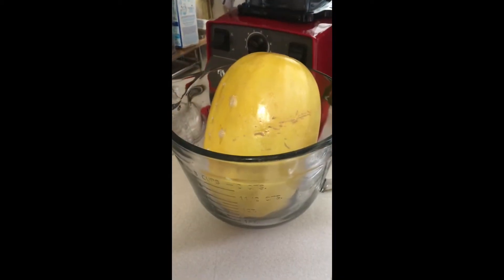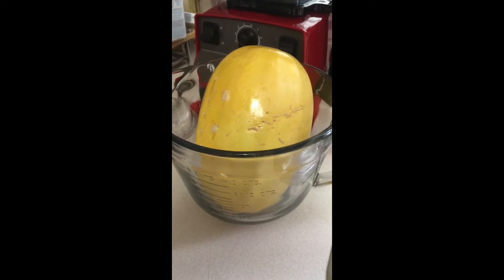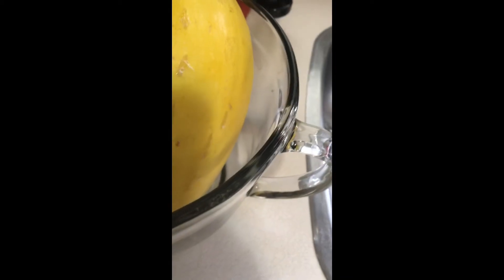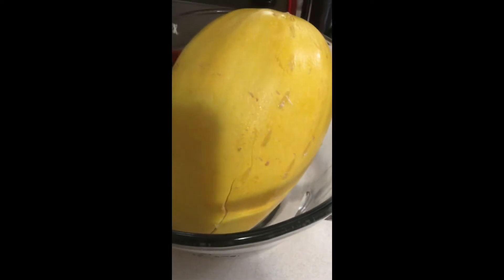I checked the spaghetti squash at 12 minutes and it didn't seem quite done, so I turned it around again and cooked it for another three minutes. Then I heard a pop — it actually did split. It's hot! It split right there. I felt some areas and it does indent, so it's definitely done. I'll just let this cool for about five minutes, then cut it in half and scrape it out.